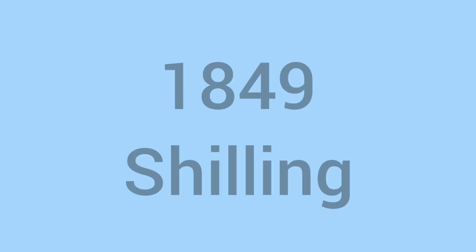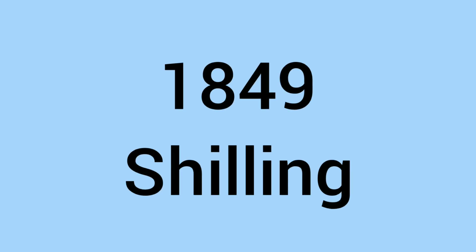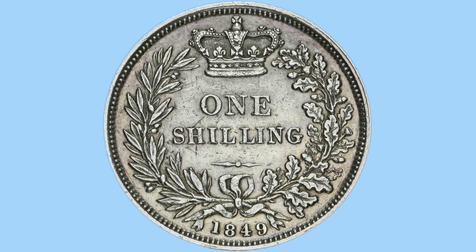Hello and welcome back to Bits and Bobs. Today's video is all about the 1849 shilling, the coin you can see on screen now. Firstly I'll talk to you about the design of the coin and then move on to the facts and figures.